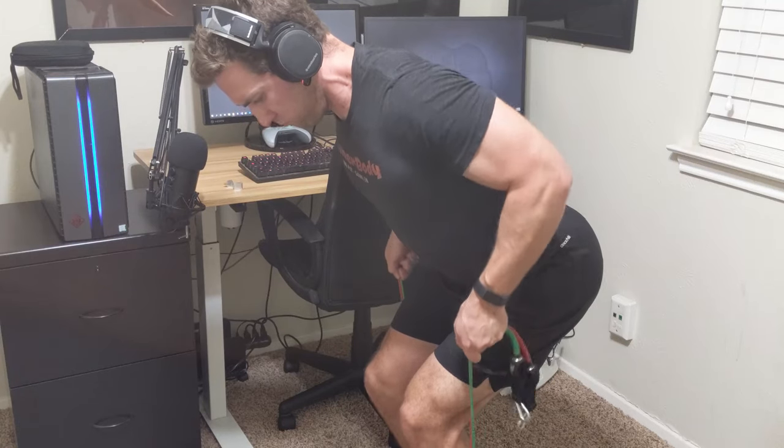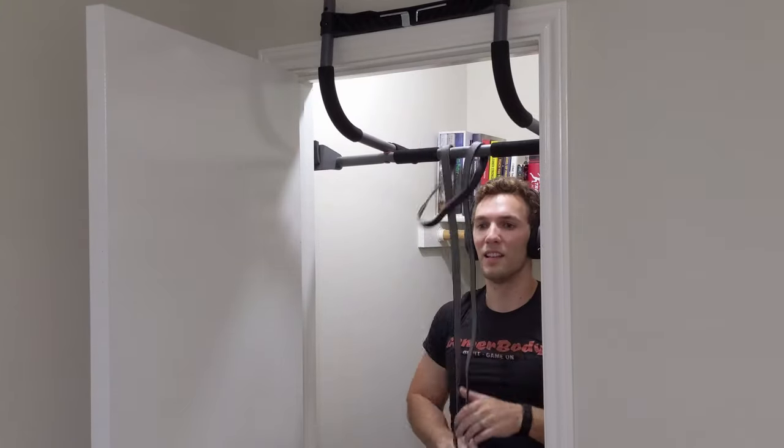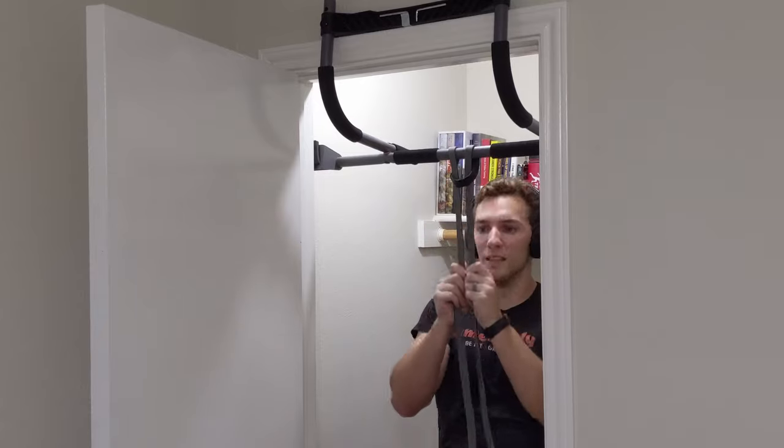In this video, I'm going to take a look at the traditional resistance bands versus the large loop bands so that you can decide which one you would like to use for your home training. So let's jump right into the video.